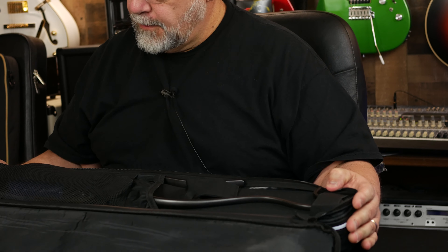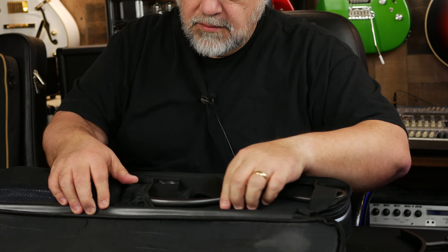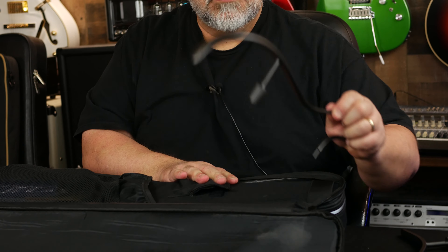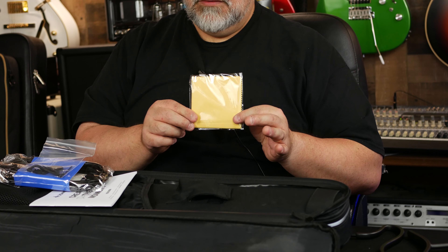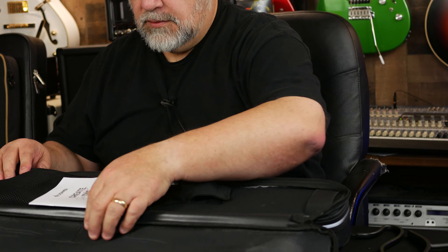Nice bag — it's got a pouch system. Much like the other one, it has the wings. Here are the wings, there's one of them, and here's the other one. And there's a bunch of stuff in here. Looks like it comes with a polishing cloth, Allen wrenches, and a cable — Donner always seems to include a cable — and a booklet.